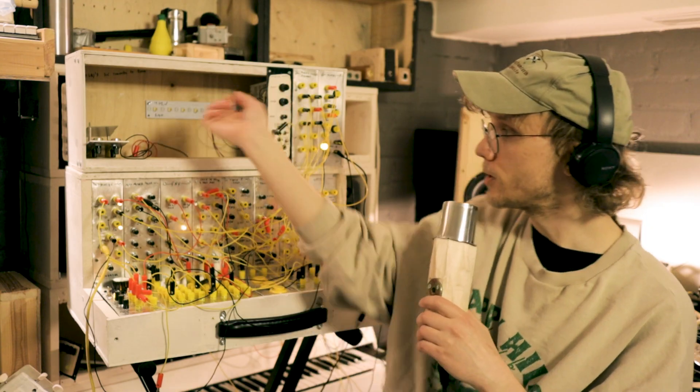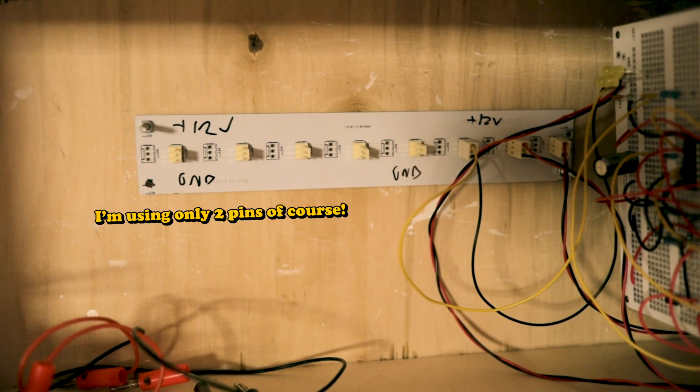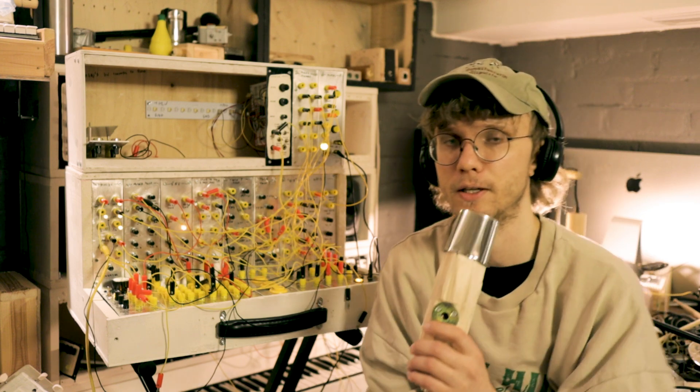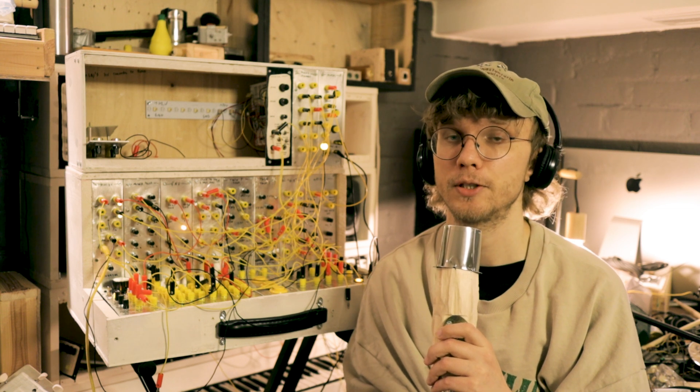And for distributing the power I'm using these simple 3-pin Molex connector bus boards I've designed a long time ago. I'm not sure if I have the Gerber files for those anymore because they might have been on a laptop that went kaput. But if I do find them then I will link them in the description as well.